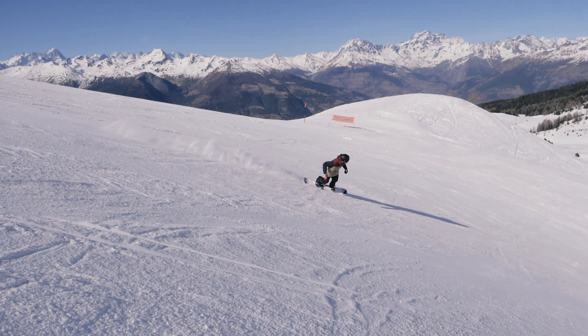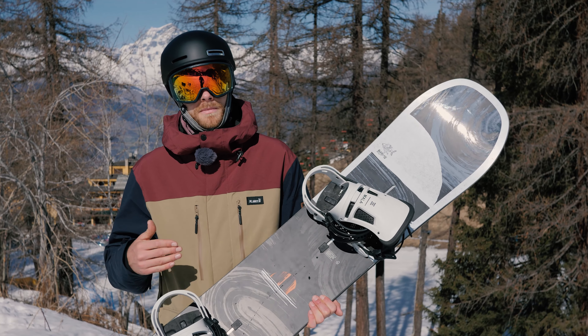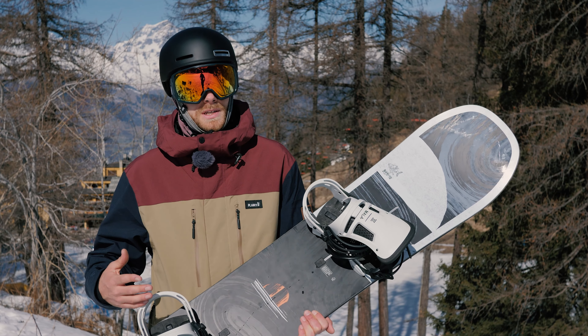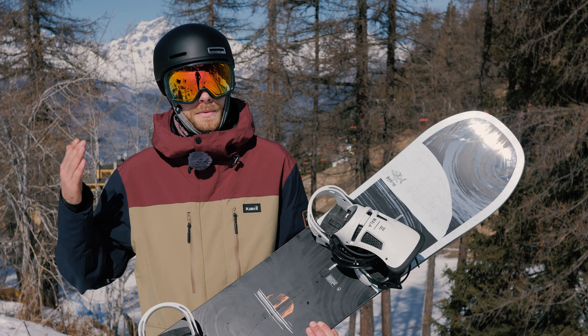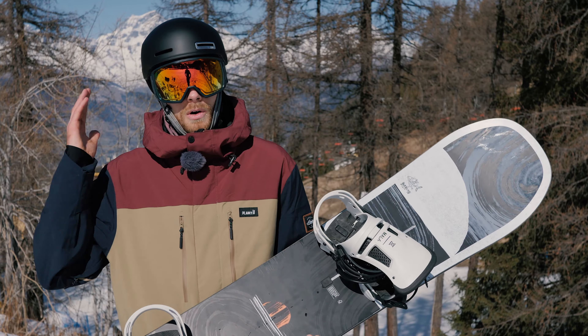In terms of the way this board rides, it's got a really nice solid, stable and planted feel underfoot — it's almost like a stiffened up version of the Process but they've made it a directional board so it really just wants to plow through everything. I love taking it through the bumps, through the slush, and just hauling ass down piste.